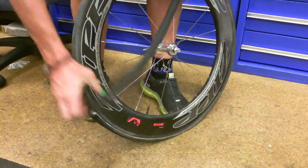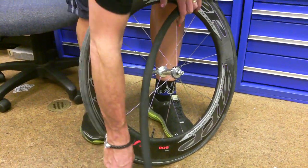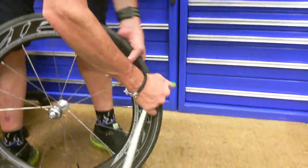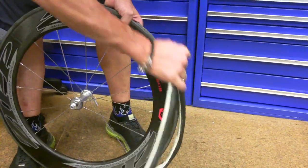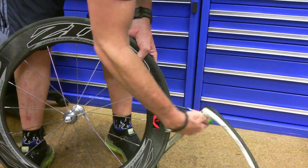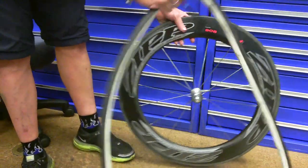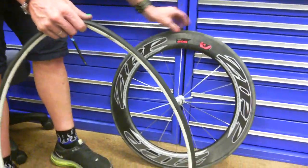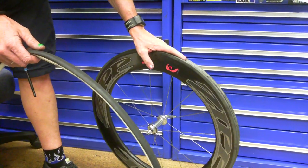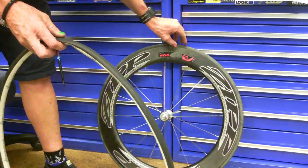When you get closer to the valve, don't reef it otherwise you can bend the valve. Put the valve in and pull it around. Now comes the tyre. Put your wheel down there. Now the glue's still a bit sticky — it'll always stay a bit sticky. So when you put your new one on it'll be fine.